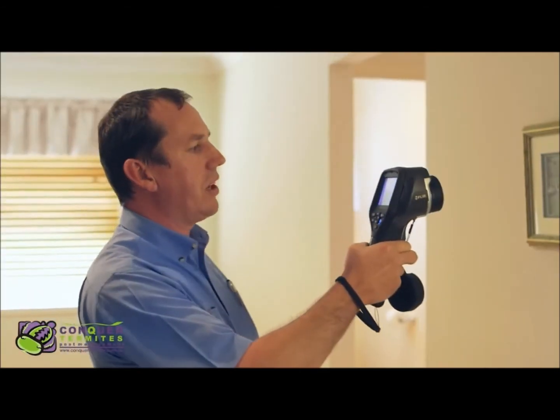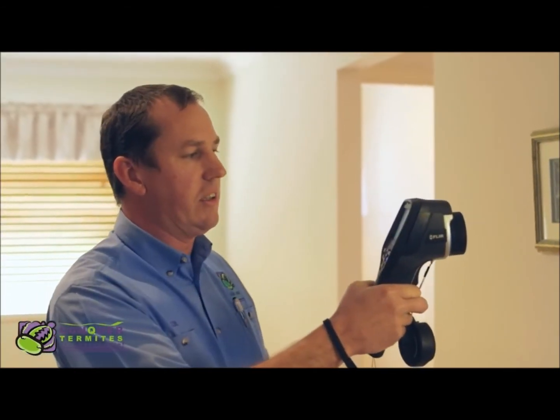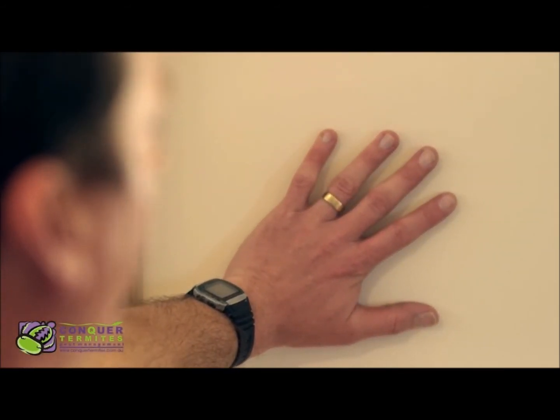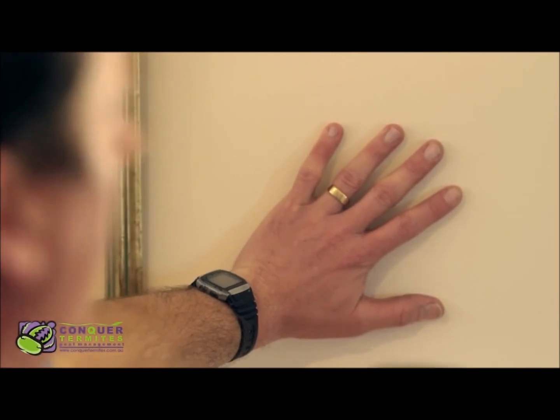Just to demonstrate how powerful this machine is, I will put my hand against the wall like this just for a couple of seconds, and we can see here my hand print on the wall there.